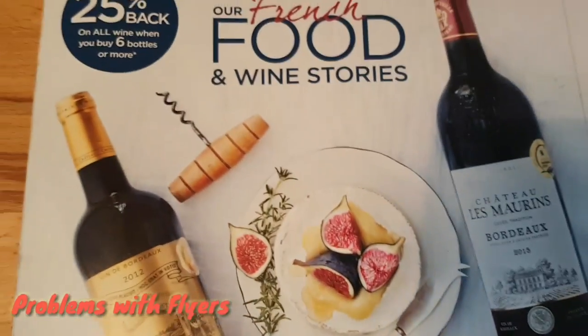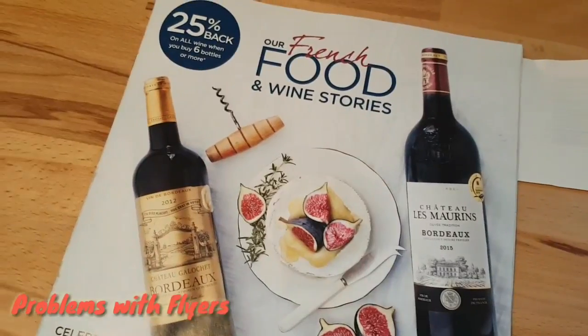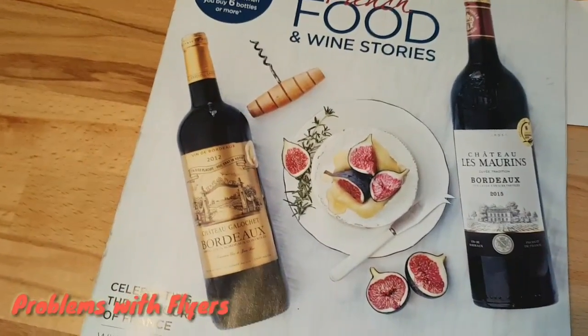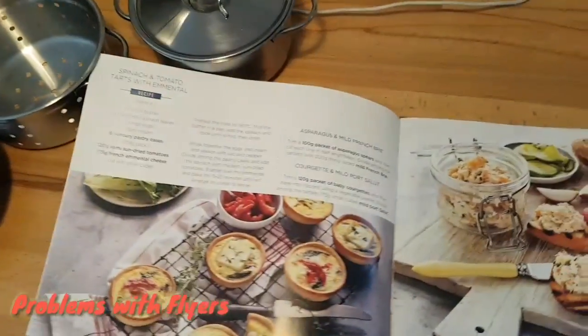Welcome to OnShaw.net's problems with flyers. This week we've got a flyer in with our newspaper from Dunn's stores, and they have lots of recipes in it, so I'm in the kitchen with my pots and pans, and I have two little puzzles for you.